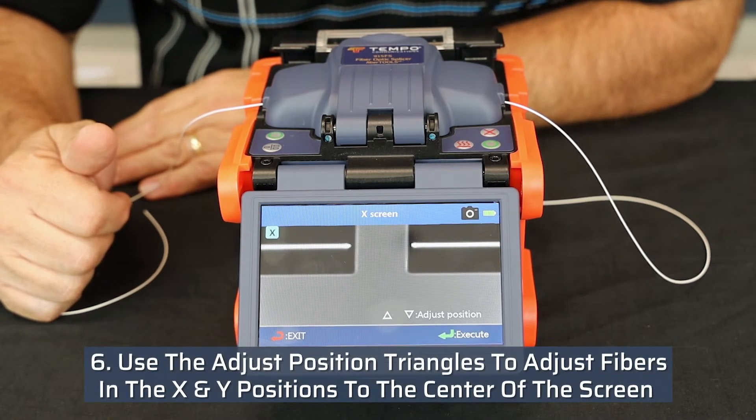Use the adjust position triangles to adjust the fibers in both the X and the Y positions to center of the screen.